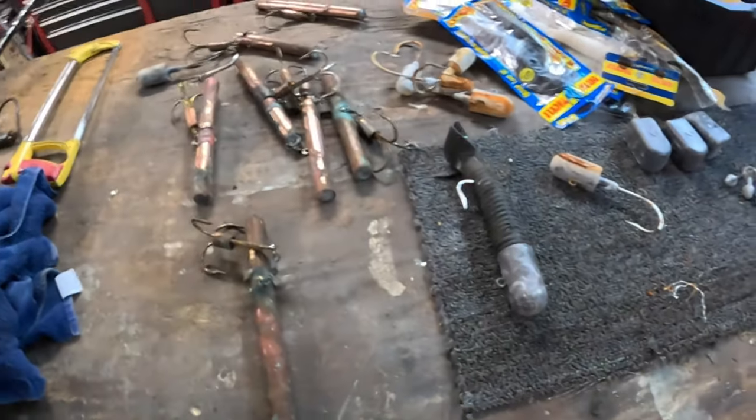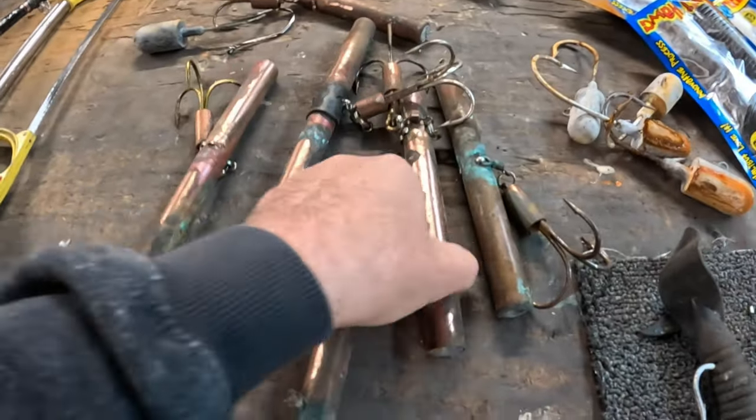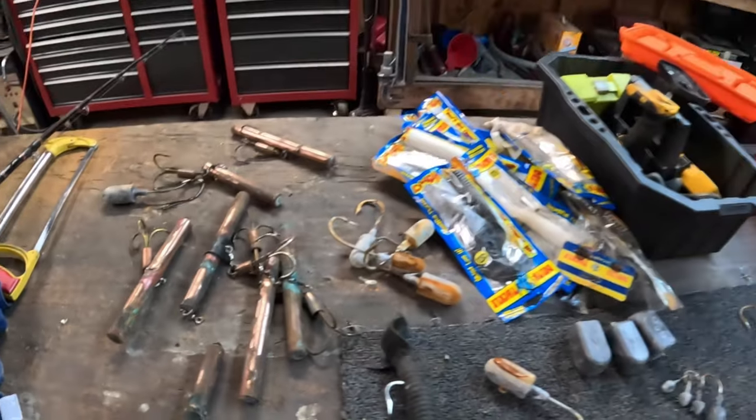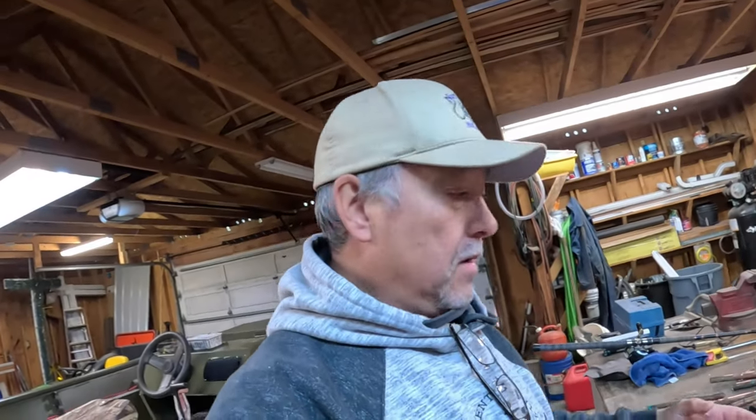All of my jigs here are in terrible shape. I like these things to be clean, so I'll hit them with the wire wheel over there on the bench. I cleaned these things last year, got them all cleaned up and put them away. But since last year, these things rusted because condensation was created in this sealed box.